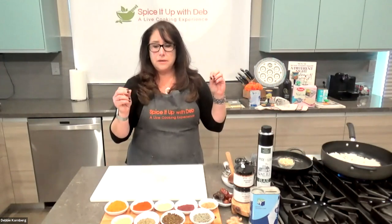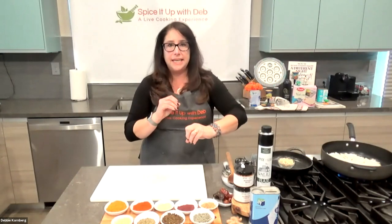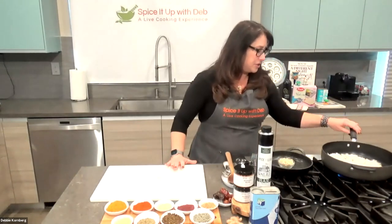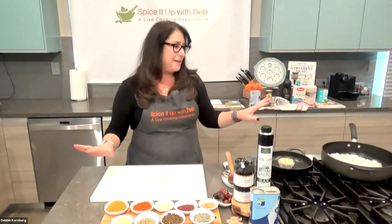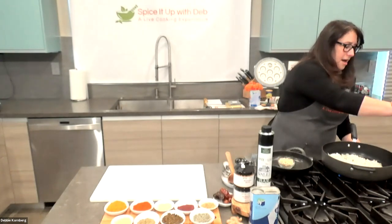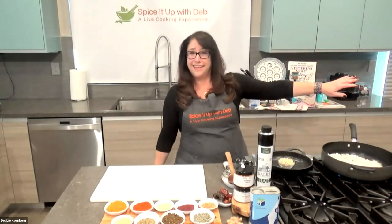Add your pre-cut onions to the heated oil. Cook low and slow — you'll see them get glossy, then translucent, then start to brown. While the onions cook, bring your water to a boil for the quinoa. We're going to add two teaspoons of shawarma spice to the boiling water to create a spiced broth base. Just like making tea or soup, we're extracting flavor into the water. If using turmeric or shawarma spice, the water should look a little yellow, which will give the quinoa a pretty yellow color.